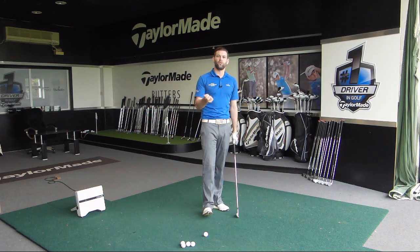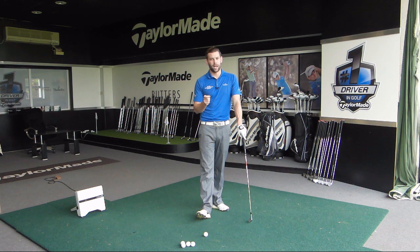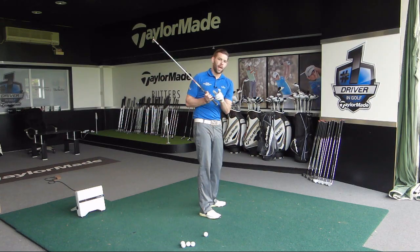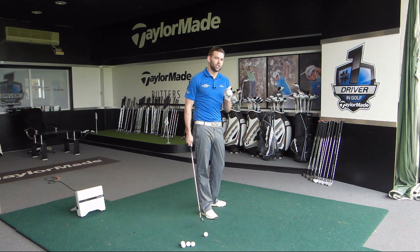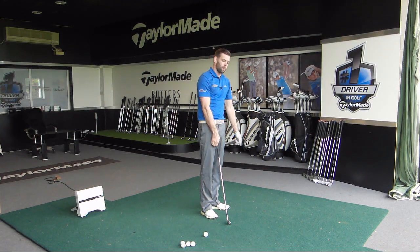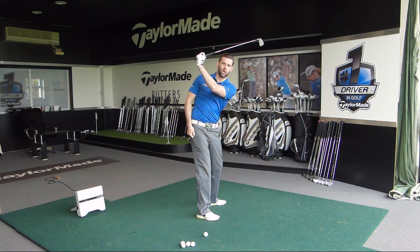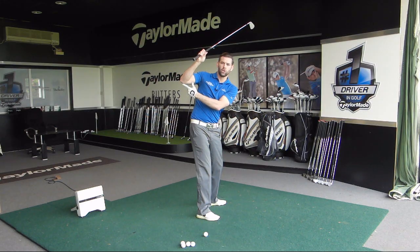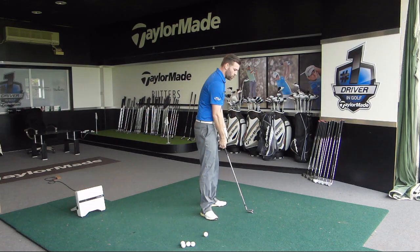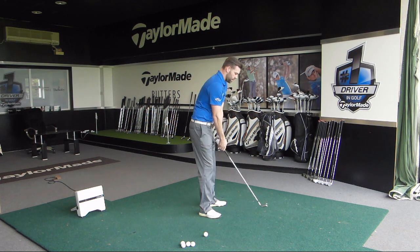For golfers who feel they are across the line, I definitely think it would be a good idea to try and address that and work towards what feels like a little bit more of a laid-off position. I want you to feel this in two different areas: think about your lead wrist and think about your right elbow and right arm. If you have the club across the line, you're probably going to have a wrist position that's a little bit cupped and your right elbow too much out behind you.